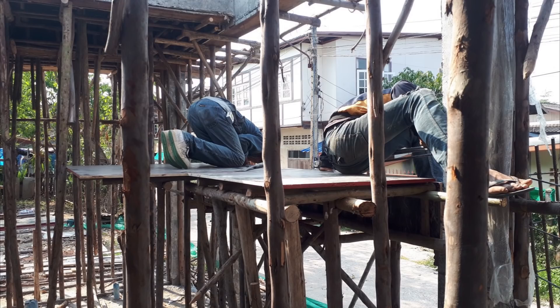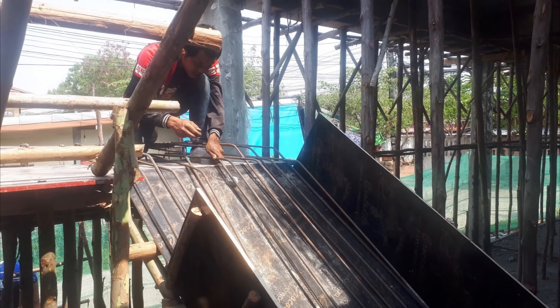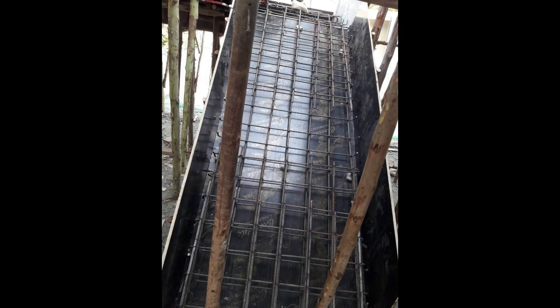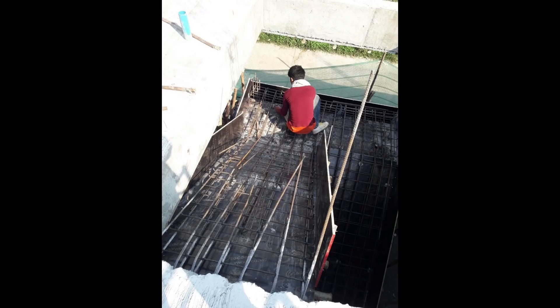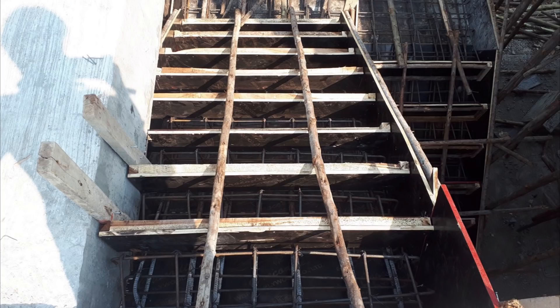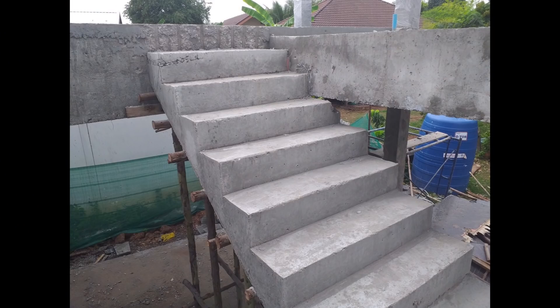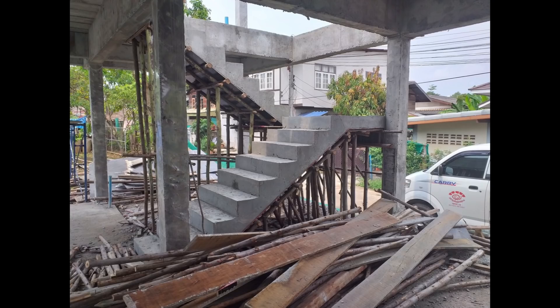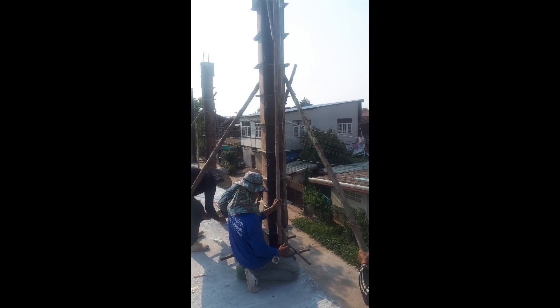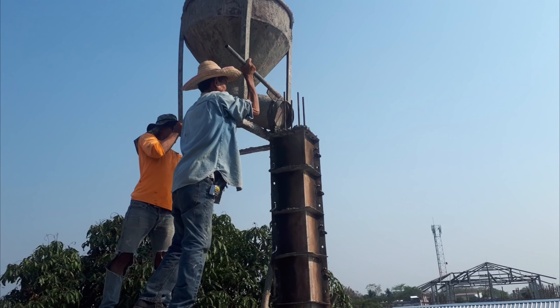Next came the staircase, which was constructed by using shuttering ply and another intricate web of reinforced steel, and then once it was all in place they just poured the cement into it. As with downstairs it was exactly the same procedure to get the pillars in on the upper level, although this time they had a crane to help with pouring the cement.